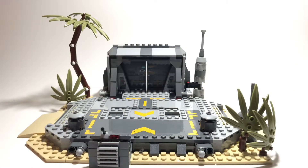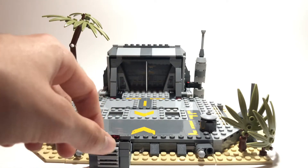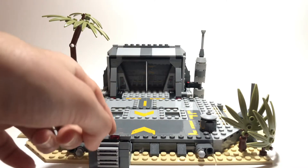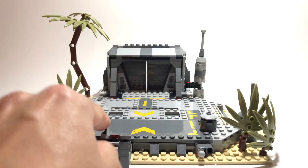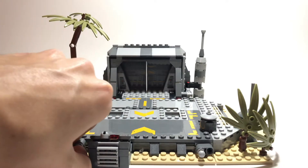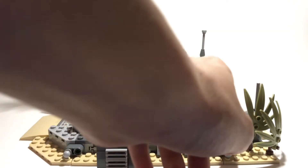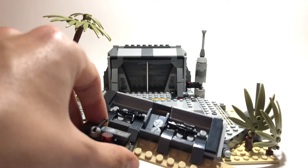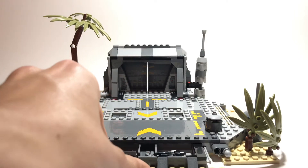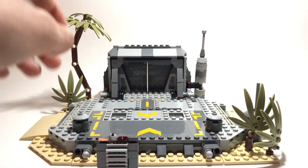Now we're moving on to the set itself. The first feature is this lever — the famous lever that Jyn uses to get the plans to the Death Star. The first main feature: you flip either of these Technic pieces to the other side, then pull it out, and inside are some weapons and thermal detonators — it's really cool to have extra thermal detonators.